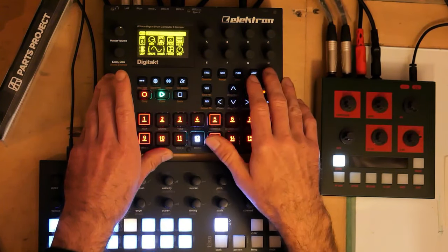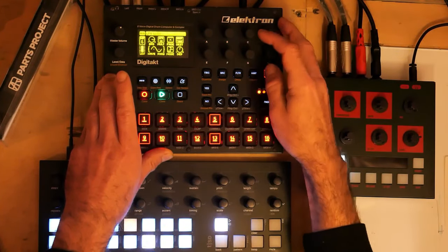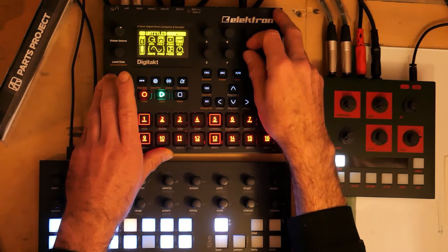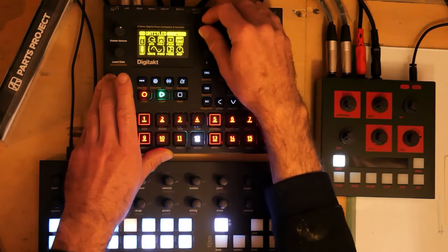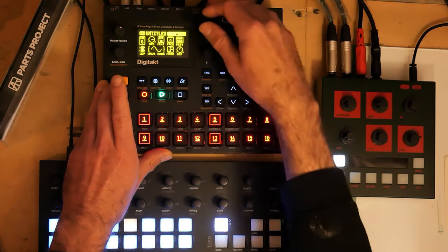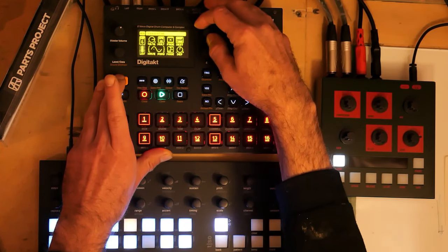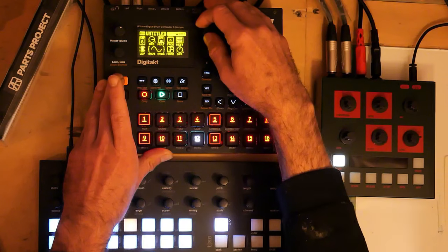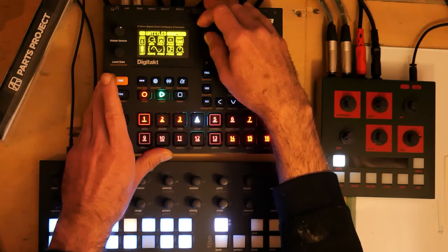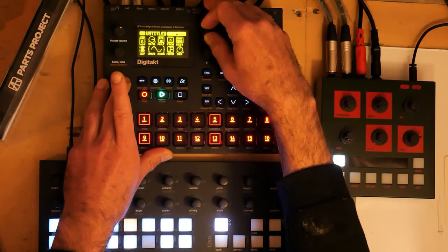Both LFOs are set to BPM multiplier 16 — one on sine, one on triangle. Both are on LFO mode Hold, and the speed is snapped to 48. If the speed knob gets nudged off the snapped position, it goes into an LFO pattern that doesn't sound as obviously synced — it's still on the BPM but kind of going wild and free. If you snap it back to 48, it starts locking back in.